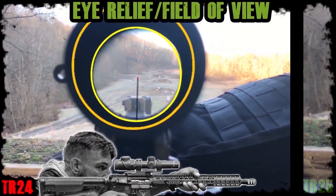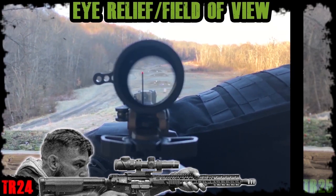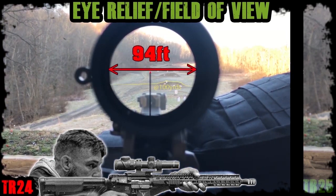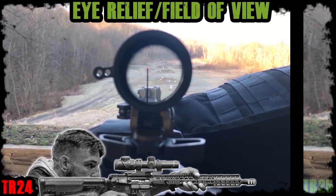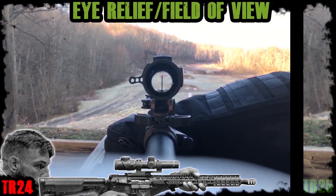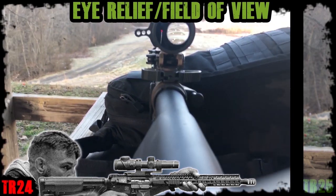The TR24 eye box on 1X has plenty of room to move around up close at 1 inch, and clear back to 6 inches it still has a usable eye box. The optimal eye relief on 1X is roughly 3 inches with a field of view of 94 feet at 100 yards. Walking the eye box back on 1 power, you can see the scope shadow and its sensitivity. I went all the way back to the end of the stock and discovered this optic has a freak-of-nature eye relief that Trijicon decided not to mention — about 4 extra inches behind a fully extended stock, and you could still use the reticle as long as you don't move around too much.